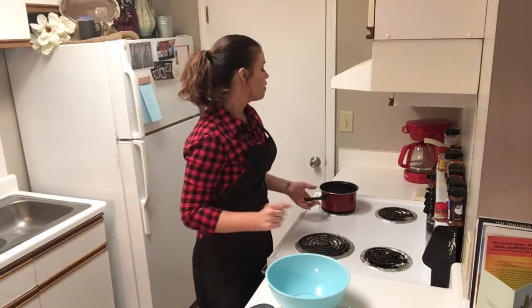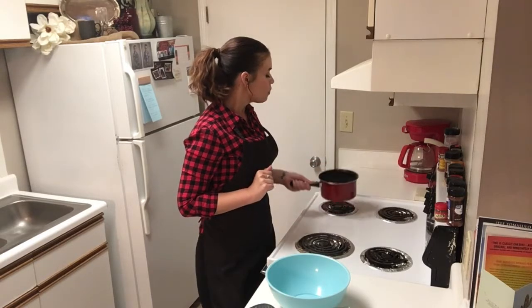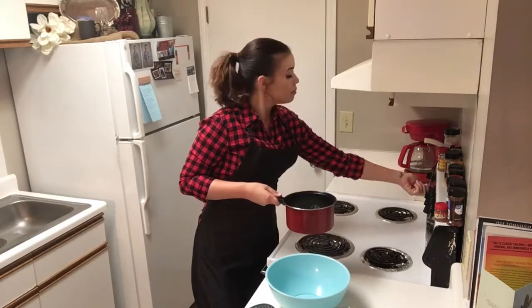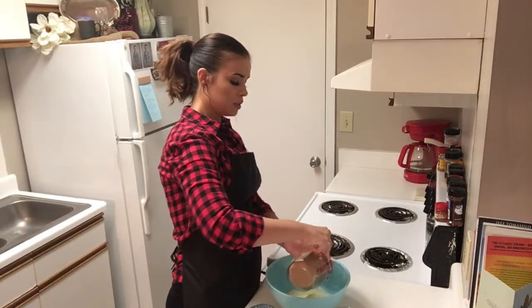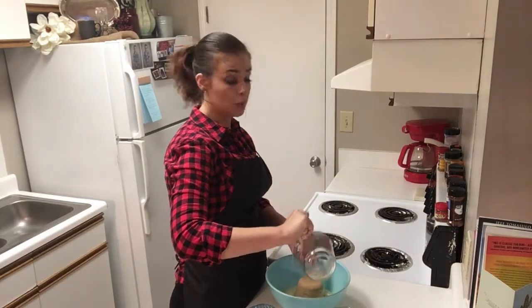In my pan, I have a cup of butter that I have just melted. I do not have a microwave — I believe I've mentioned that before if you've watched any of my previous videos — so I melted it on the stove. That's one cup of butter. And then we're going to add two cups of brown sugar — and I just splashed butter everywhere.